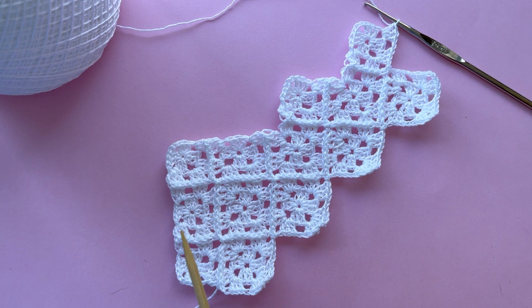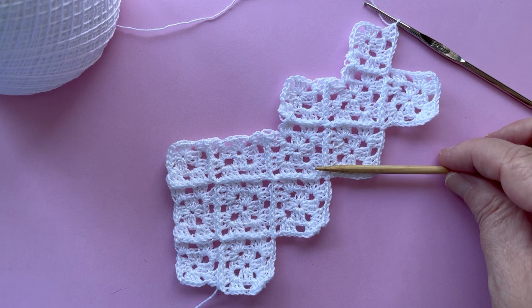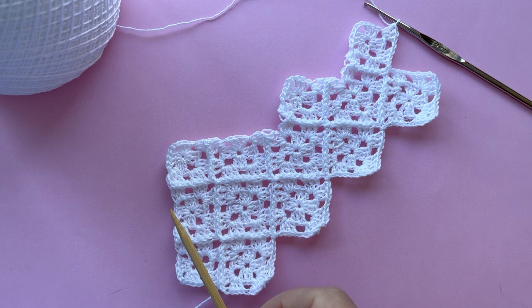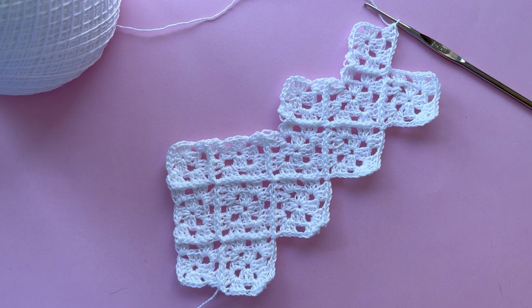The squares are going to be worked back and forth in rows, but for this bag the squares are arranged in an unusual pattern. We need to stagger the position of the squares on each row so that we end up with a piece that looks like this. All we need to do is change the number of squares on each row, as well as stop short at particular places on some of the return rows. This will make more sense as we go along.